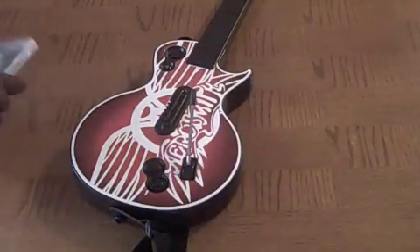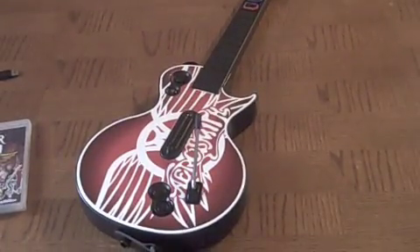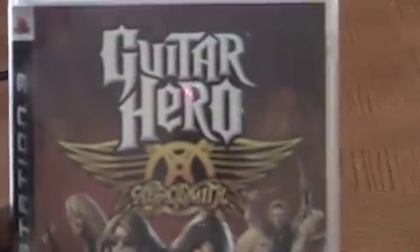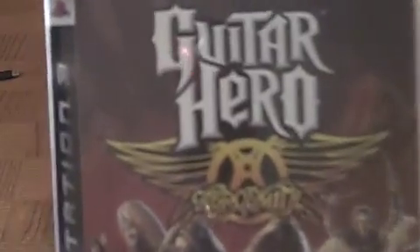And here you have the game itself, which it is a nice game to play. It is a great game to play. I recommend it if you're trying to just have fun playing games and stuff.